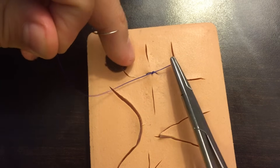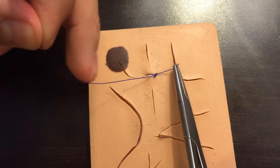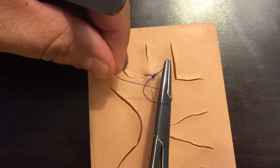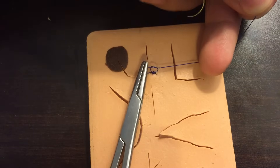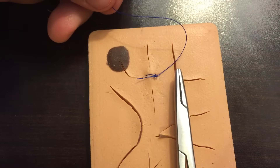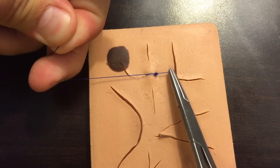Pull it over onto one side. For the next throw, again start with the needle driver in the middle coming over the top — just once this time, since only the first throw needs two wraps. Grab the tail and pull to the opposite side. You need to go back and forth across with each throw; if you don't alternate directions, you're not creating a square knot and you risk it coming undone. Square knots will not slip out on you.